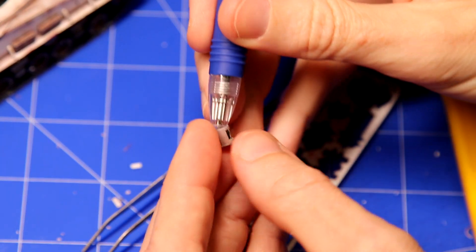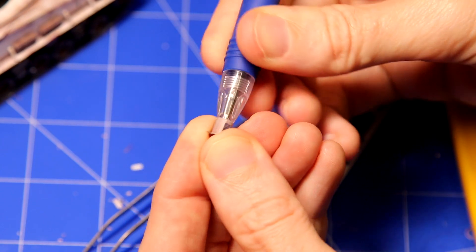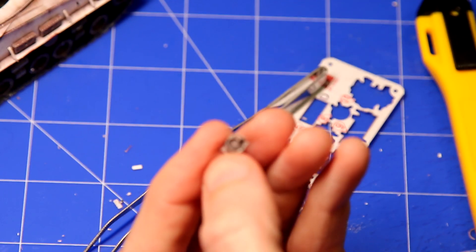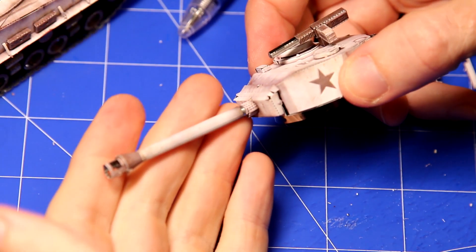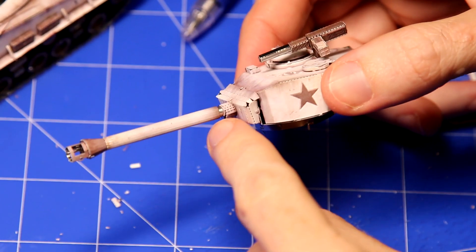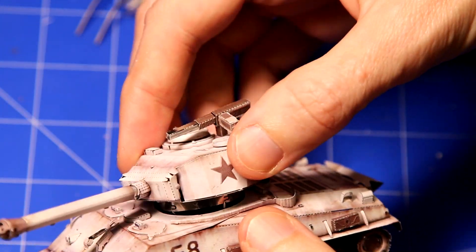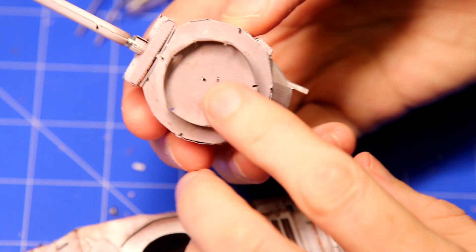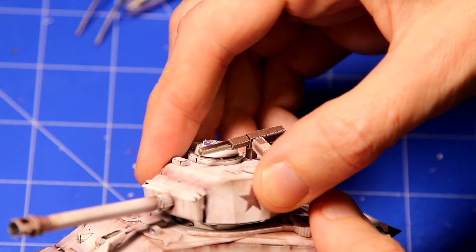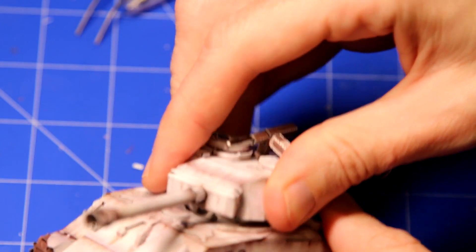And then finally we have the muzzle brake, which was fairly fiddly. I used the pen to shape it initially and finally got it onto the end of the barrel. It doesn't look brilliant but it doesn't look too bad. One area of clear difficulty was getting the bottom of the turret bent into the appropriate circle shape so it would fit into the top of the tank hull. That was really difficult and I do feel there could be a better mechanism for doing that. I still haven't got it quite right, but it's the best I could do.